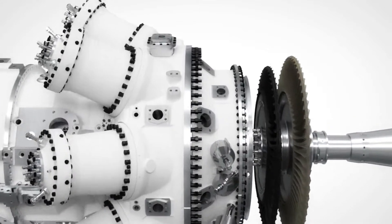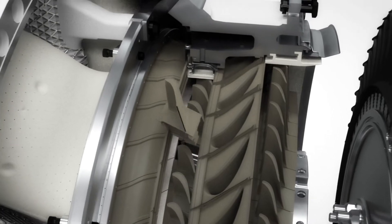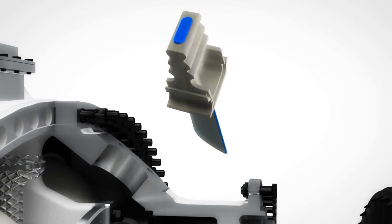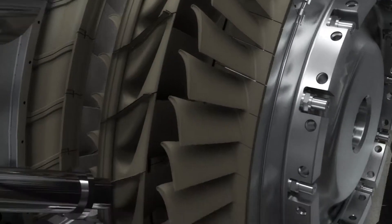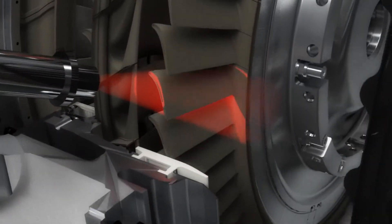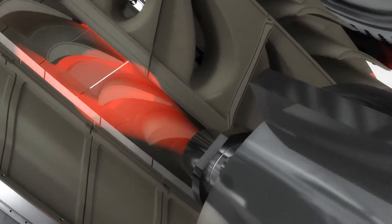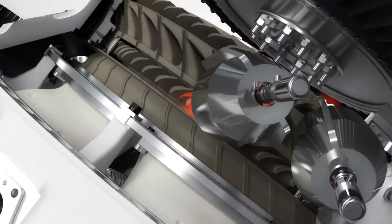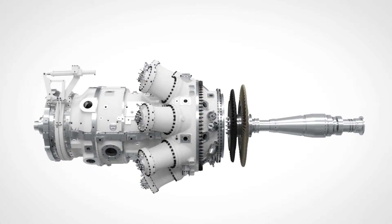Now let's move downstream to the compressor turbine. The compressor turbine blades are made from conventional materials with several years of proven experience for maximized durability. To ensure perfect performance over time, online monitoring infrared cameras can be mounted on the SGT750, allowing detailed temperature measurement of the rotating blades. All SGT750s are mapped with the online monitoring IR cameras during engine delivery tests and later verified during regular scheduled inspections.